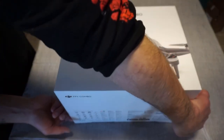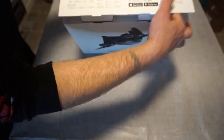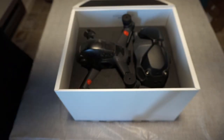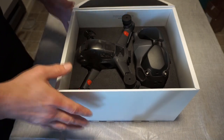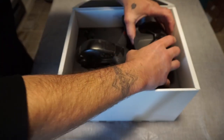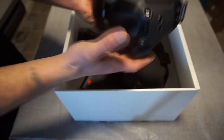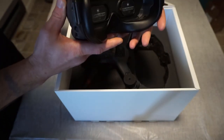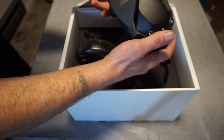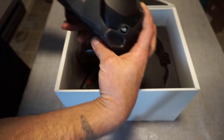Here we have the box — going to get this opened up real quick. Here is the long-awaited FPV combo. We have our Goggles V2s right here; they don't really look any different initially from the V1s, but we have our goggles here — set these off to the side.